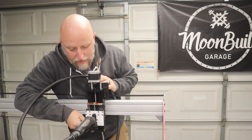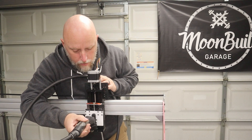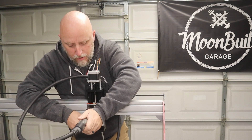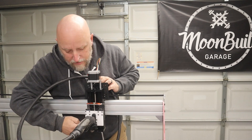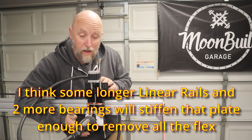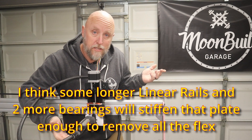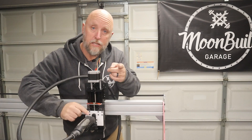There's still some flex there — it's definitely in that plate. But like I said, I think it'll be fine. If not, we'll address it later. Thanks for watching — hit that subscribe, hit the bell, and I'll see you on the next one.